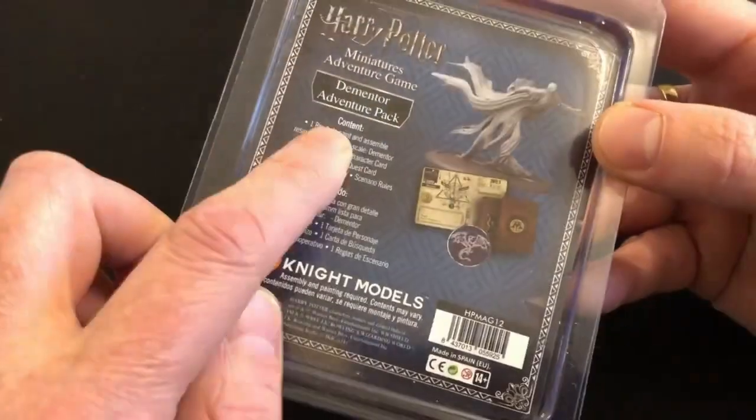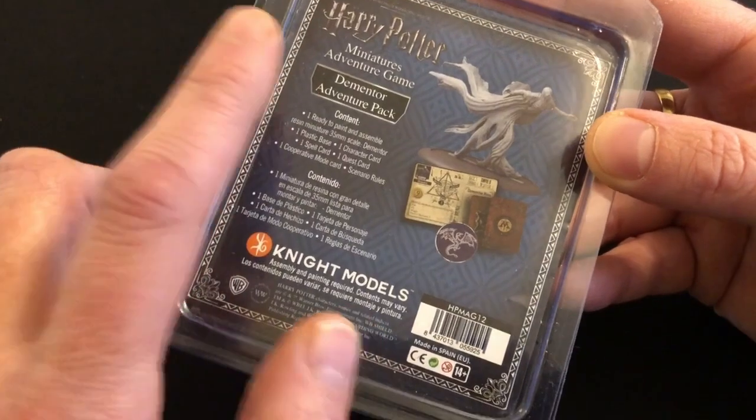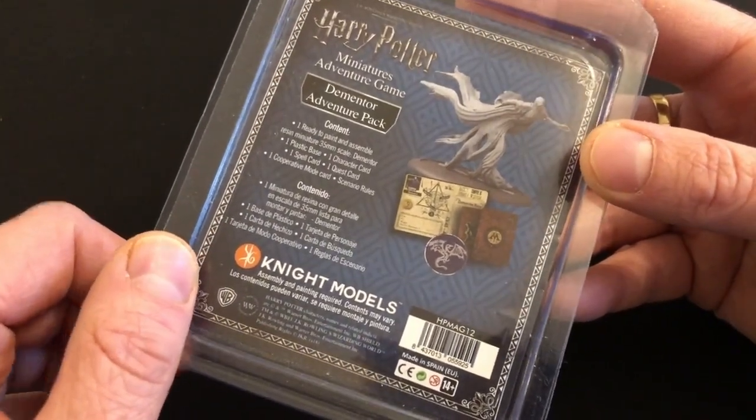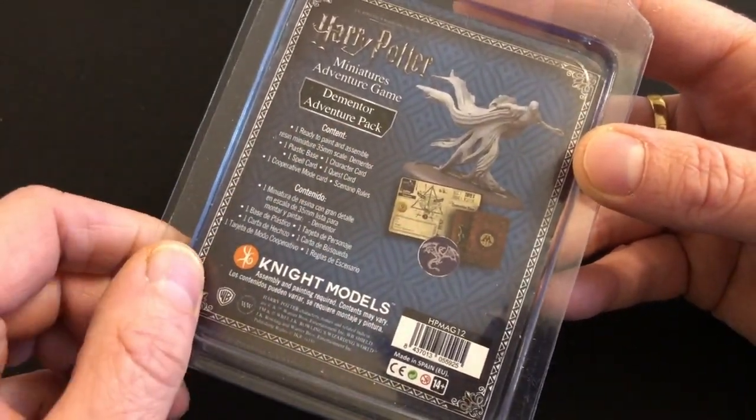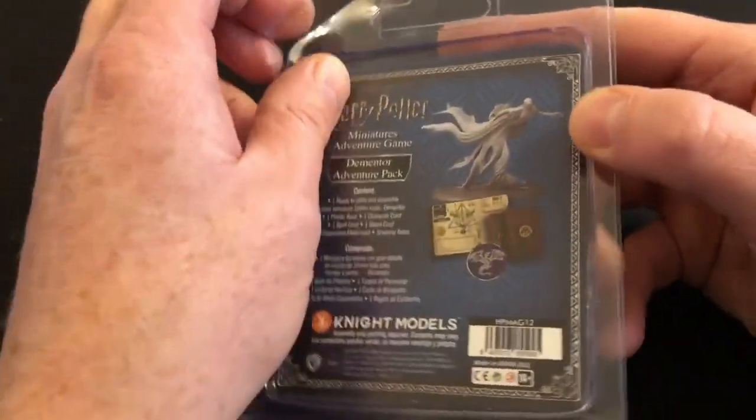This particular pack is an adventure pack, the same as the troll and the unicorn — slightly different to the character packs in that you also get a scenario and you get creatures rather than new characters. Let's take a look.